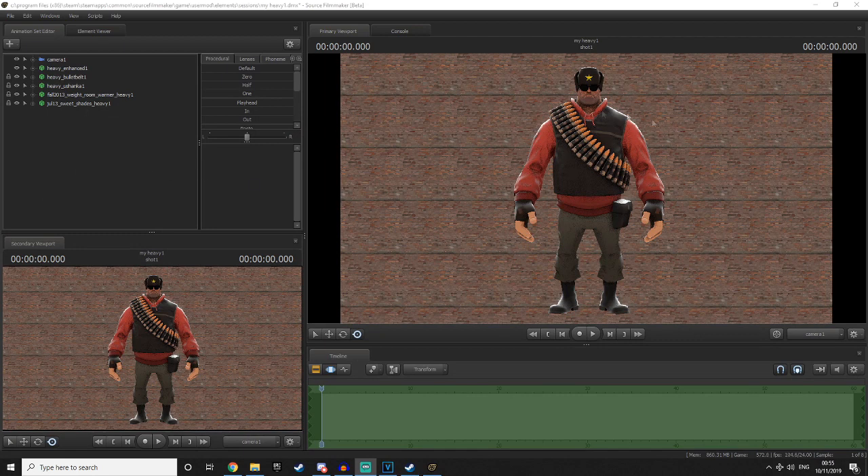I'm recording this live in SFM and I've been showing you my method on how to get very easy rim lighting for your models, so you don't have to mess around with placing rim lights behind the model — you can do it with this really easy method.